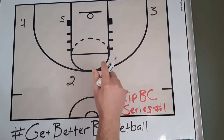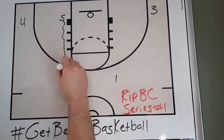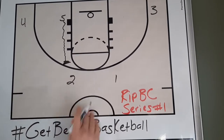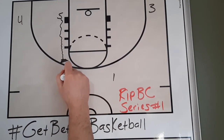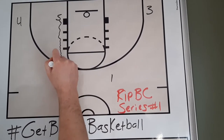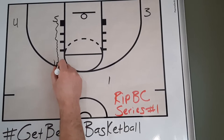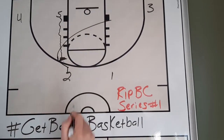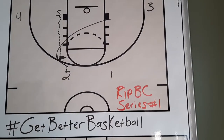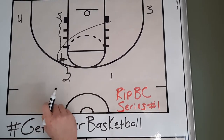Really simple action to get this started. As one's bringing the ball up the floor, that five-player is going to come up here, and there's our RIP — our back screen — and they're going to set a back screen. I can't tell you how many times this first cut works. They could cut away, but I like them to set up their defender and then work right off this screen shoulder-to-shoulder. Their defender would think they're going off to one side, but they would actually cut right through the paint.